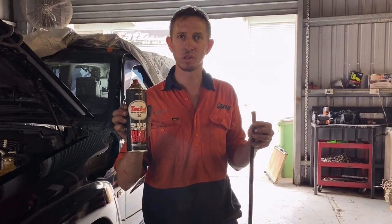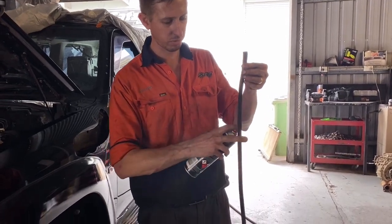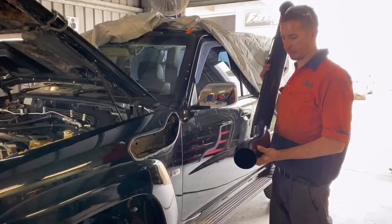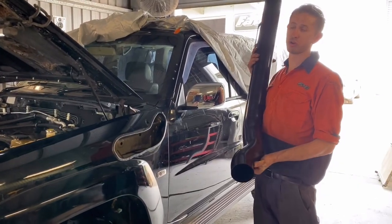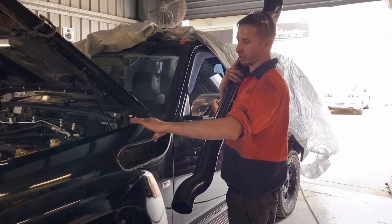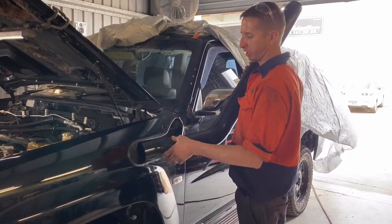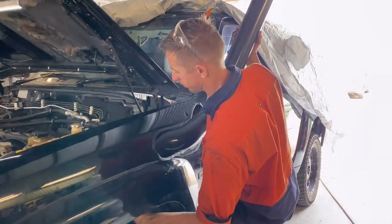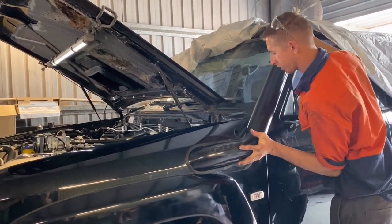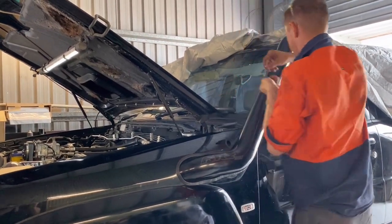We're using some 506 Tectyl just to rust-proof the seal before putting it on the guard. This is how your airbox will come assembled — sit it in, and you've got two bolts down here that mount into the guard accessed through inside the wheel arch. Put them in and nip it up, then mark your top hole. Pull the box out and drill that hole. The silicone and stainless plumbing inside the guard has been done — make sure your hose clamp is on, then slide the snorkel in and just wiggle it into place. Put your three bolts in the A-pillar.